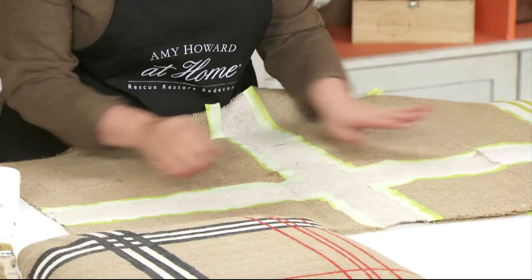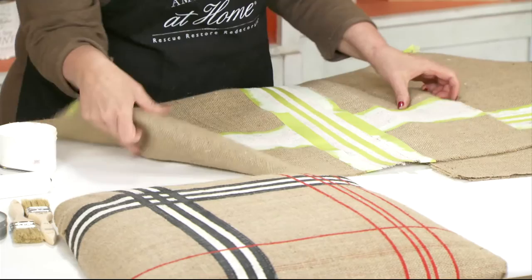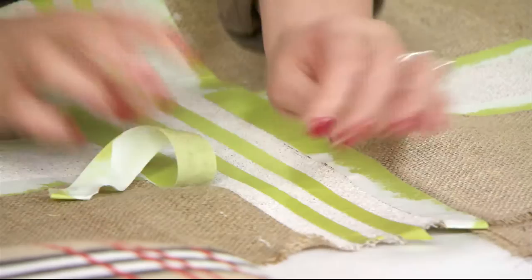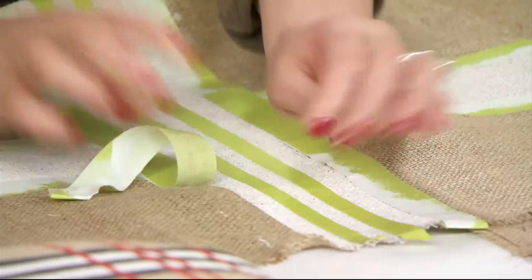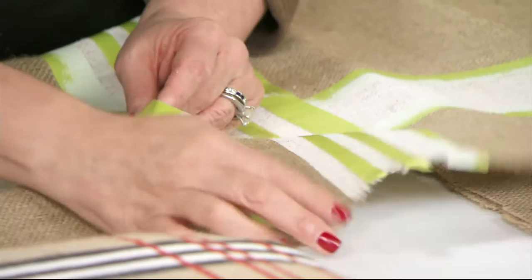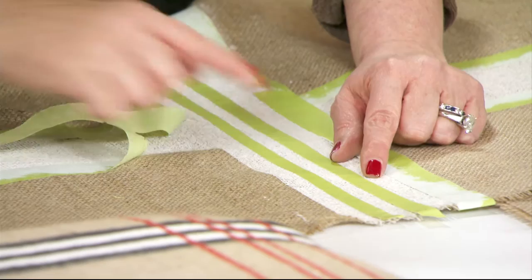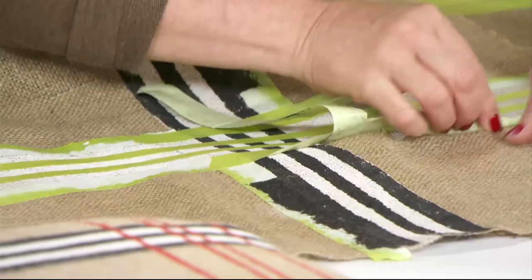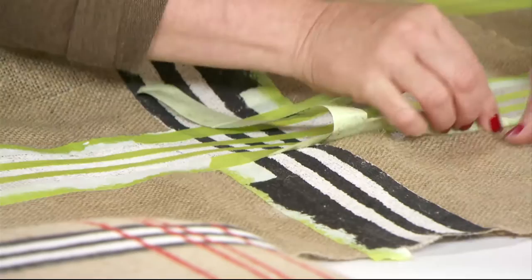Now for adding the stripes. I'm going to cut my tape — and it's important to note this is painter's tape, not regular masking tape, so the tack is much more heavy-duty. I cut it in half and laid down two pieces of tape for smaller stripes, then painted the black directly on top. Now I'm taking the tape off so you can see what it looks like. You don't have to use black, red, and white — I just love the color combination on the burlap.